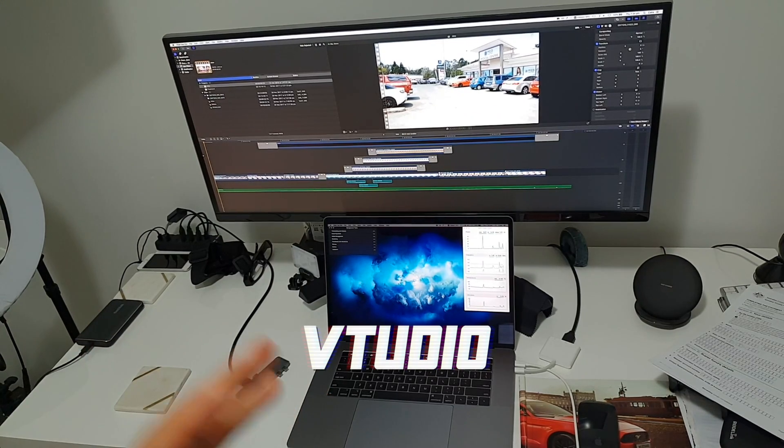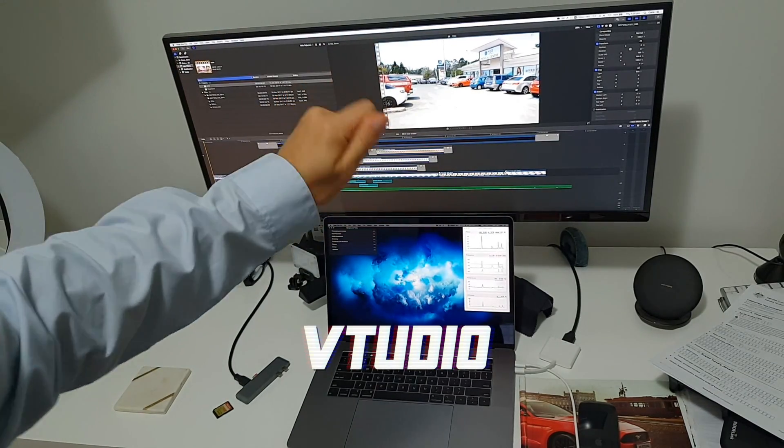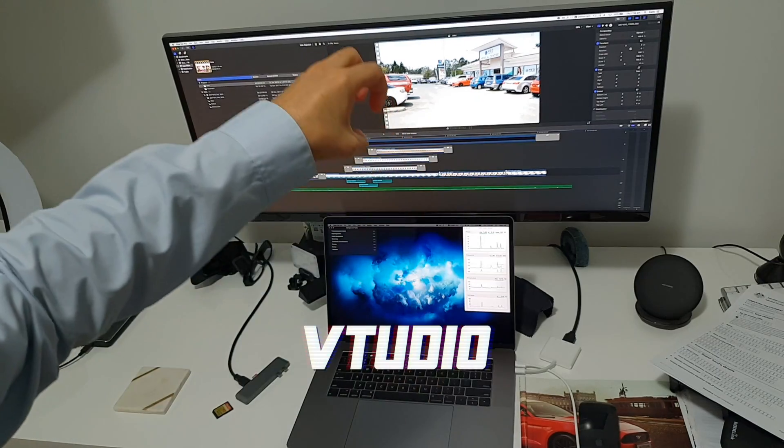This is the i7 plugged into an external monitor. We want to see if this is going to change the results, because now we're going to be using the graphics card. Let's end it.